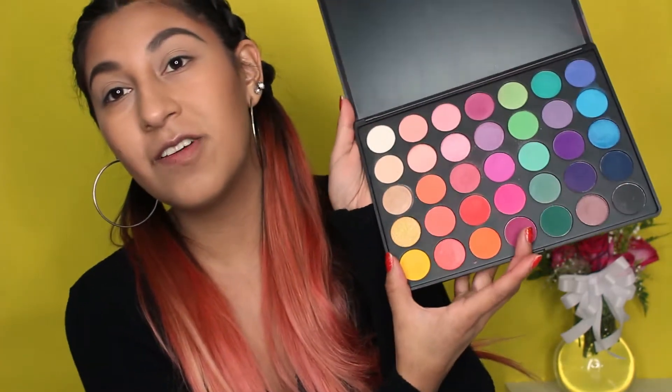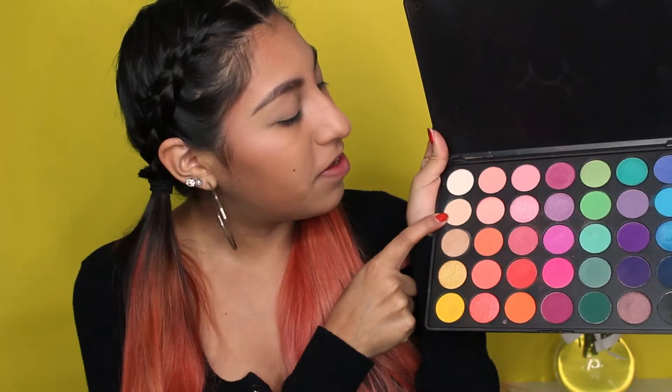Now that our primer is set, we're going to start the makeup look. I'm using these neutral tones over here — I'm just going to use a flat brush, kind of a random black brush, with this white color as a nice brow bone highlight. Then I'm going to go in with a rounded crease brush.